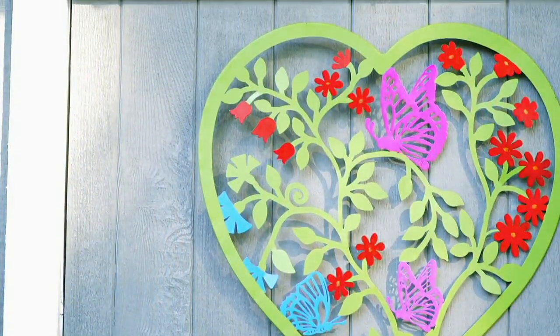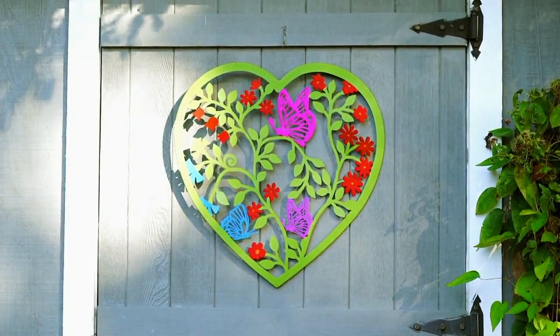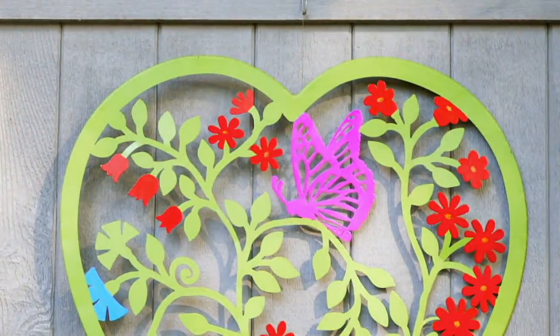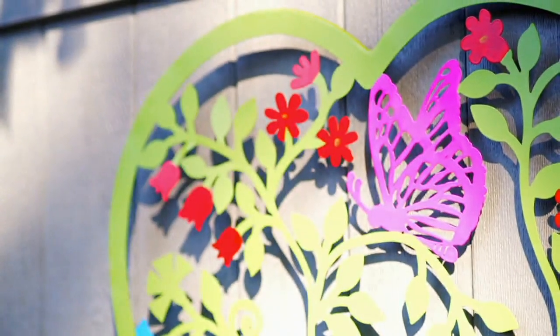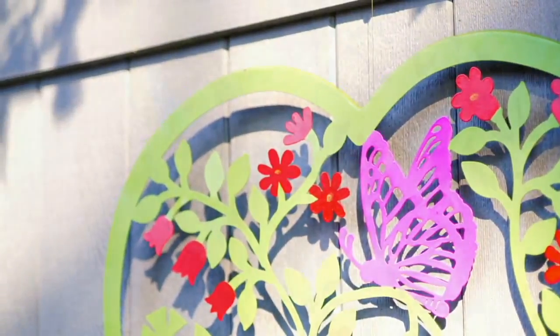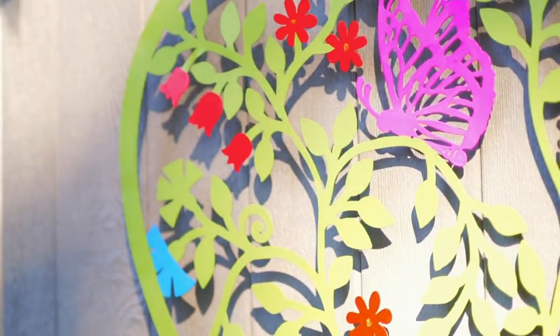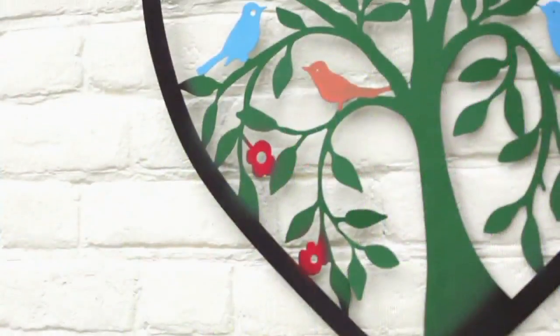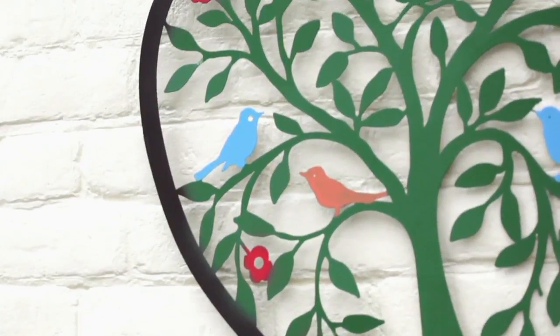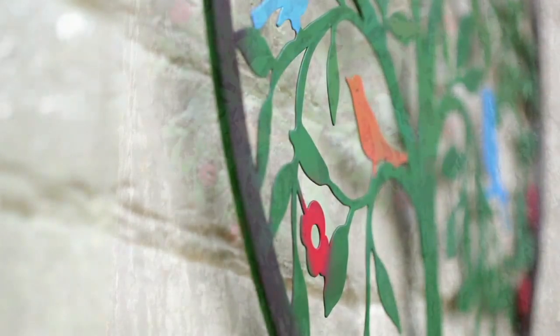We have a deck with stucco, and the back wall of the whole deck is just bare. I always say we need to put something there — and a lot of times you think, what am I going to put there? This is perfect. If you even buy both, put one a little higher than the other, just like you would pictures on a wall.